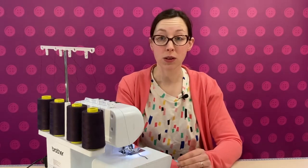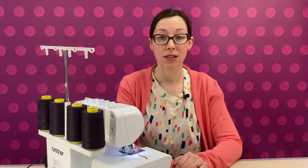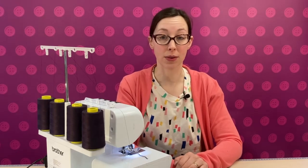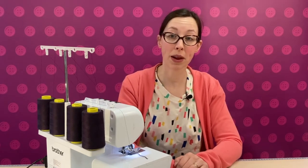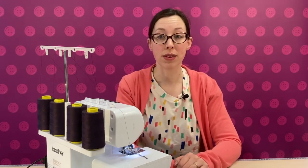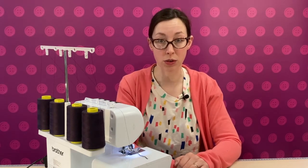It can also be useful to overlock the edges of woven garments without trimming, to maintain the correct seam allowances. If your knife has gone blunt, as a short-term solution before replacing it, you can get away with sewing with the knife removed, as long as you don't need to trim the fabric at all.